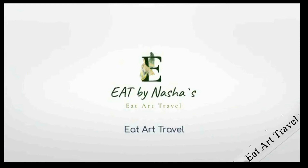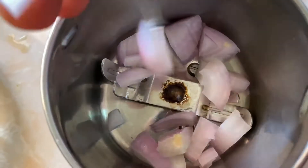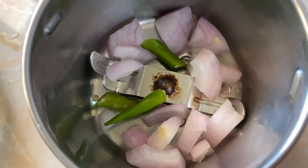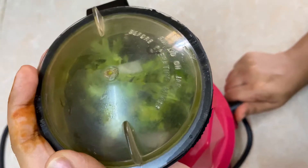Hello! Welcome back to Eat by Nasha's channel. Hope all are safe and healthy. Today we're making perfectly juicy and soft chicken burger patties.